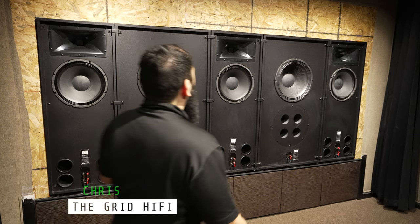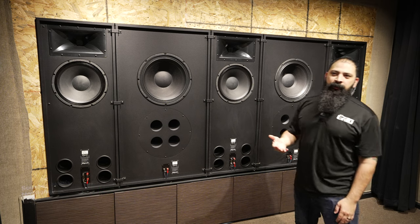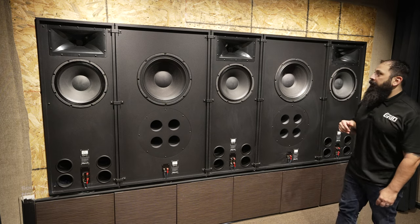Let's go ahead and show you this real quick. Right up front, this is what's behind the screen. This is a 157-inch Slate 1.2 MicroPerf acoustically transparent screen.